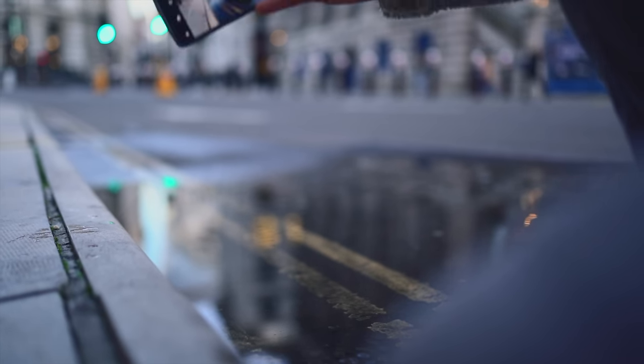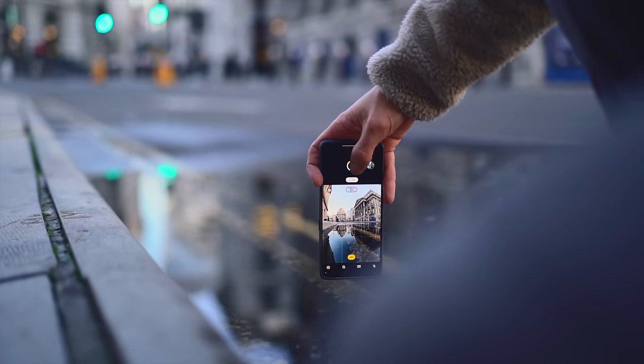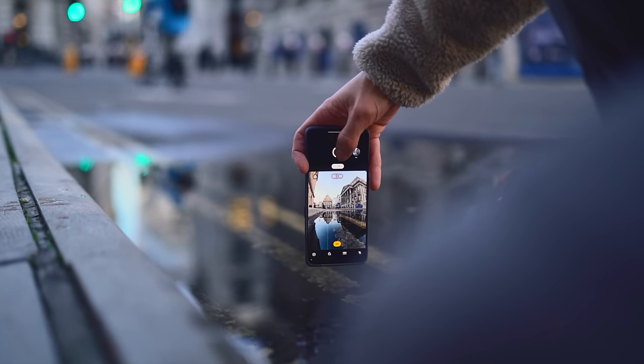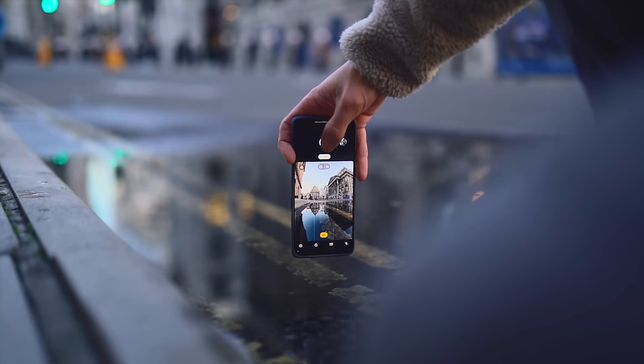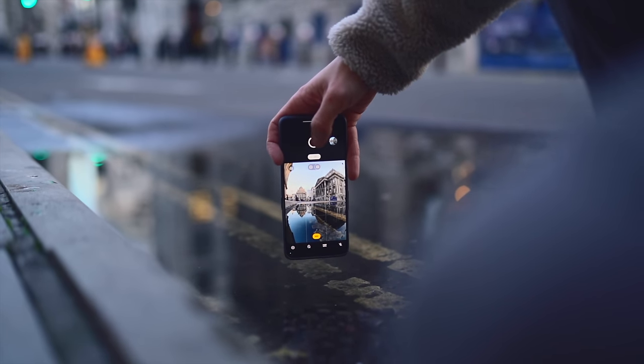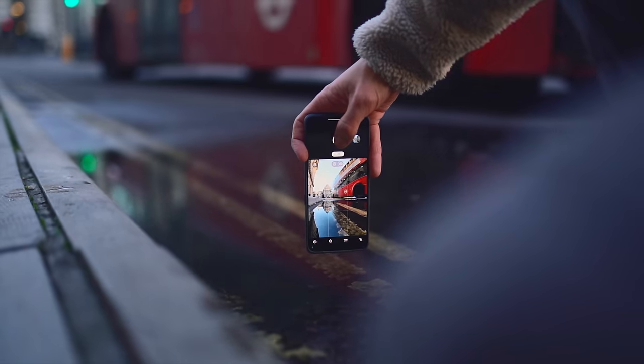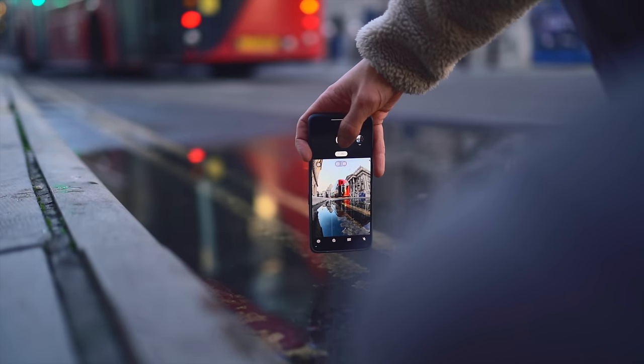Hey guys, welcome back to another video. Today we're going to be talking about this here, which is the GT2 Pro from Realme. It's a mobile phone. I'm going to read out some specs to you. It's got a 2K super reality display, paper tech master design, Snapdragon 8 Gen 1 platform, and 50 megapixels plus 50 megapixels dual primary camera.